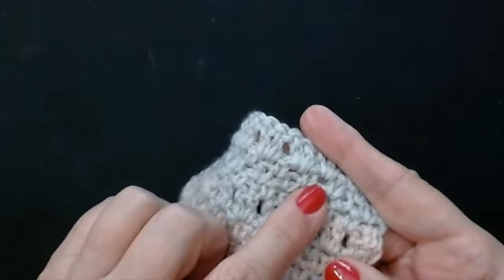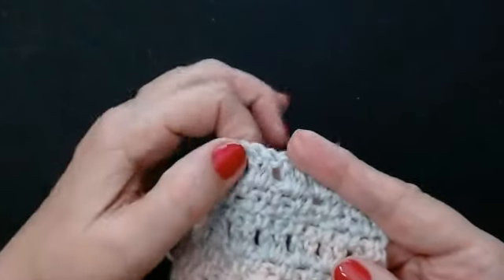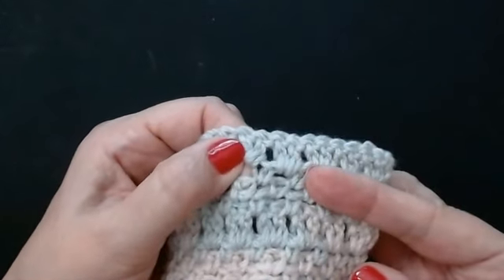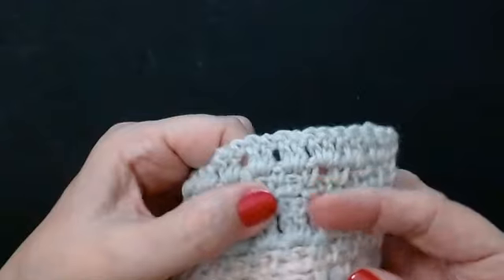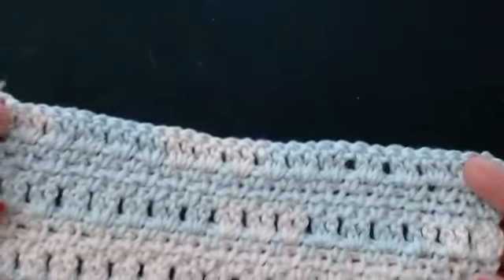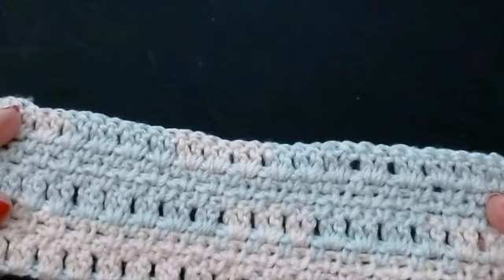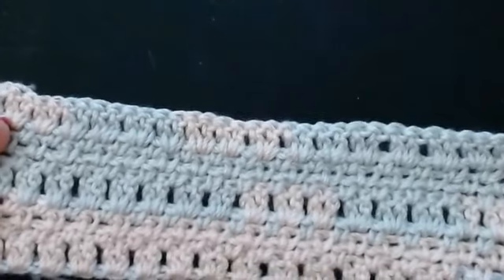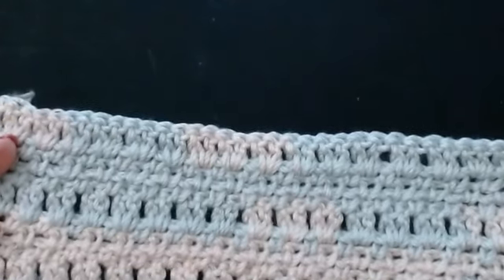It's really quick to do — it's just one stitch, a chain, one stitch, a chain. Your second row is your V stitches and you're going to be working into the chain spaces of your mesh for this. It's really easy. It's a really pretty stitch — so pretty for blankets, and it's quick. That's what everyone wants: a really quick blanket.